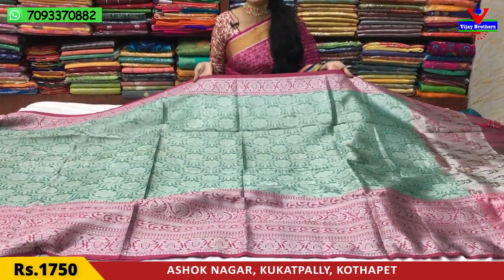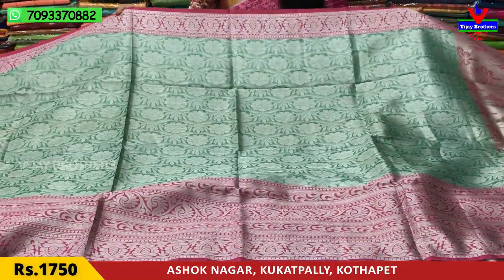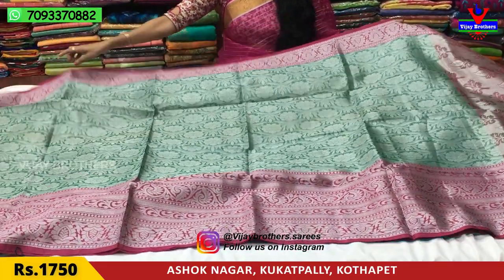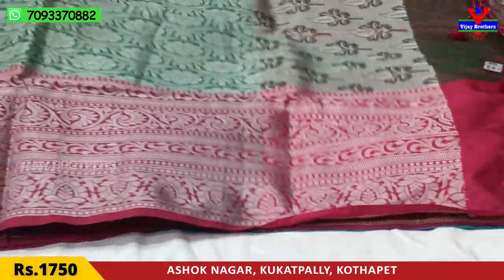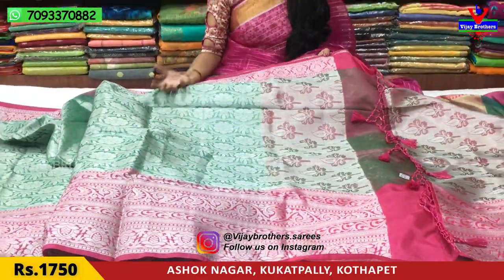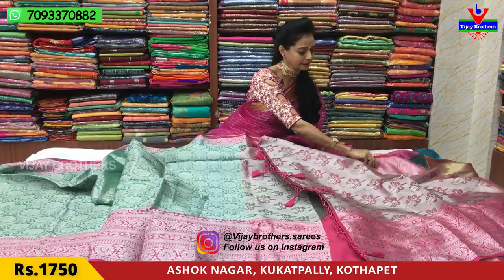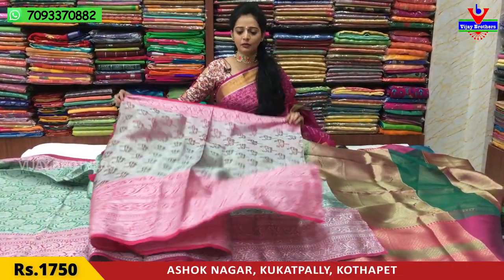Here we are going to make a pink color in the borders with a peacock design and bud motifs. The middle part is green and silver color tissue. The first part covers the flower design and the second has a big border. This is a stylish, latest design in pink and green color. The same blouse pattern is included. It is available for Rs.1750.